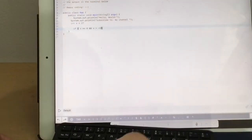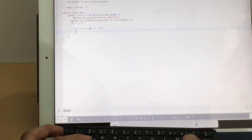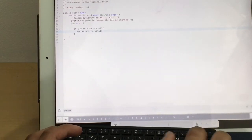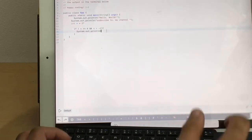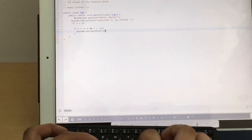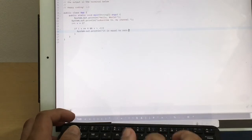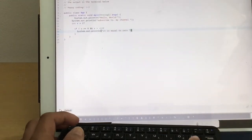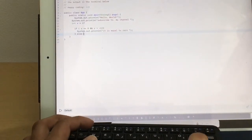On a normal keyboard you'd use Shift for curly braces, but here you use FN instead. I'll add an else-if and else case. This is a shortcut in the app — you can set keyboard shortcuts for frequently used syntax like System.out.println.